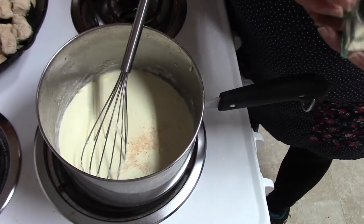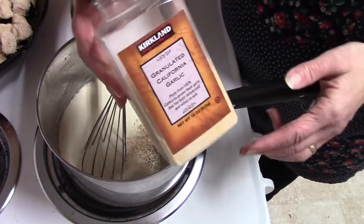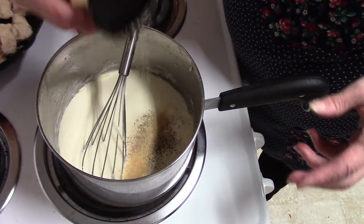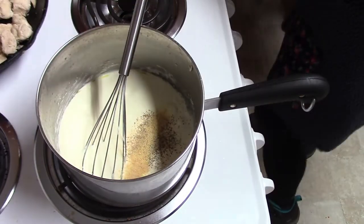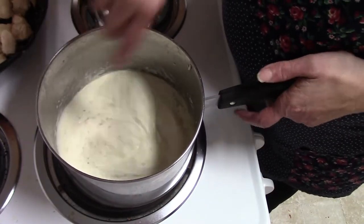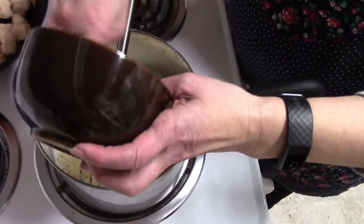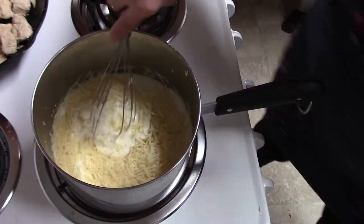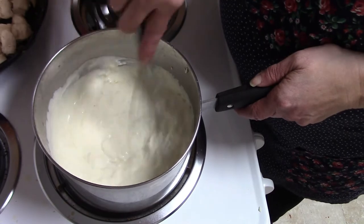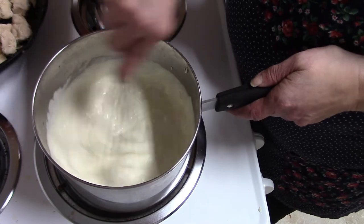Now add a little bit of salt and pepper to taste, and add some garlic — somewhere between a half teaspoon and a teaspoon. Stir that all up and look at your sauce, it's so pretty. The last part is the Parmesan cheese — stir that in until the cheese melts. At this point you can turn your heat off because the warmth of the sauce will melt the rest of the cheese.